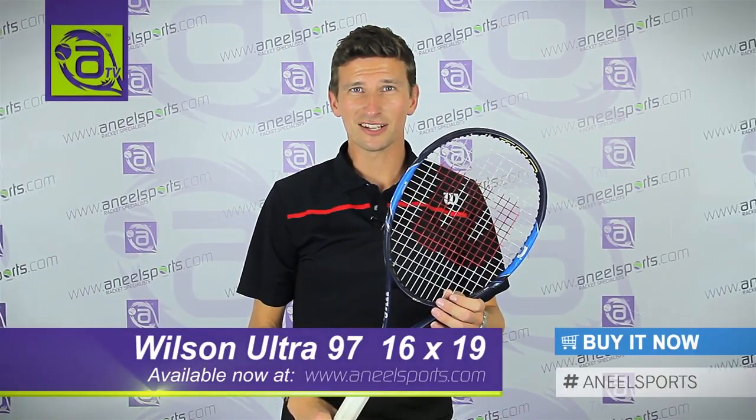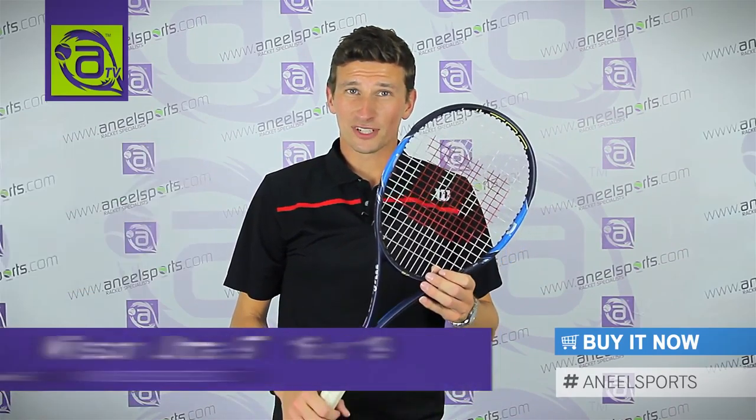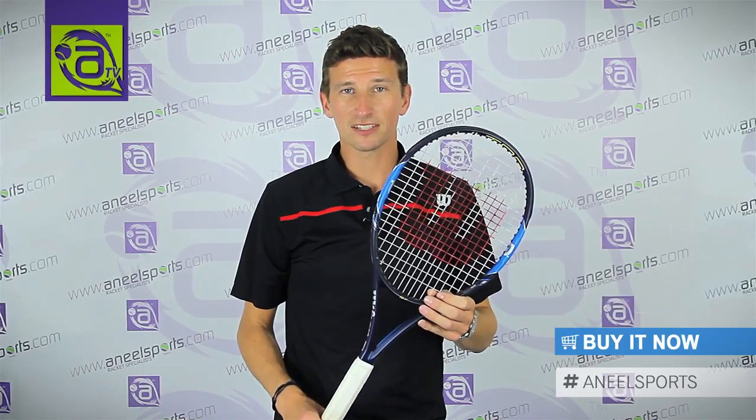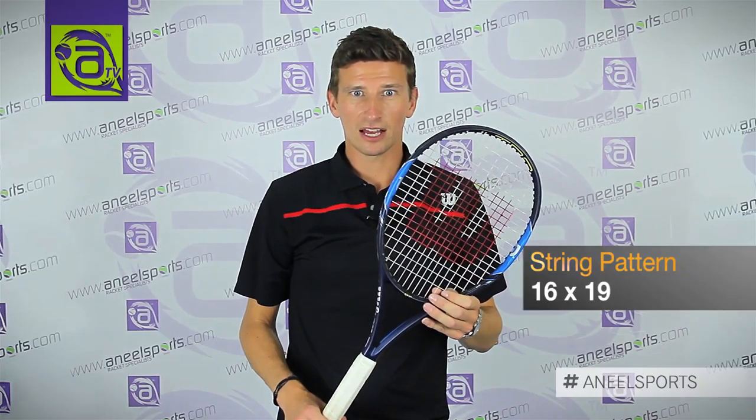This is the Wilson Ultra 97 as used on tour by Feliciano Lopez. This frame is a 310 gram weight, so a heavier frame for that traditional feel. Head size is 97 square inches, string pattern is 16 by 19, and balance point is 7 points headlight.